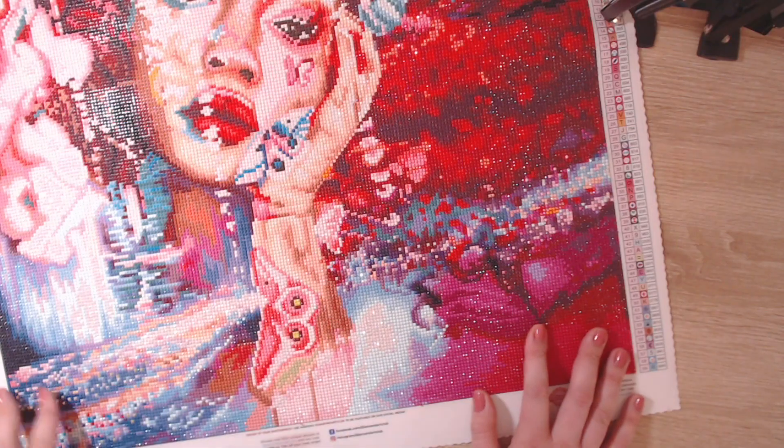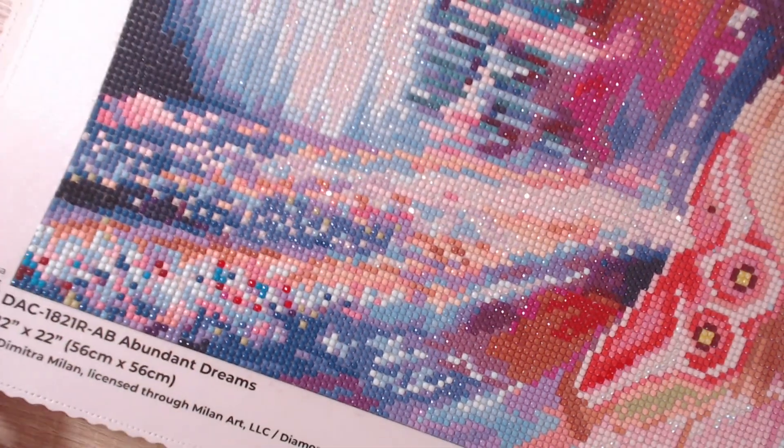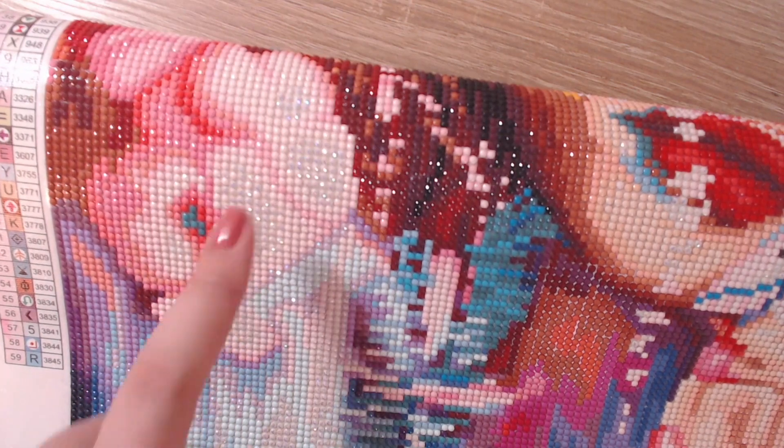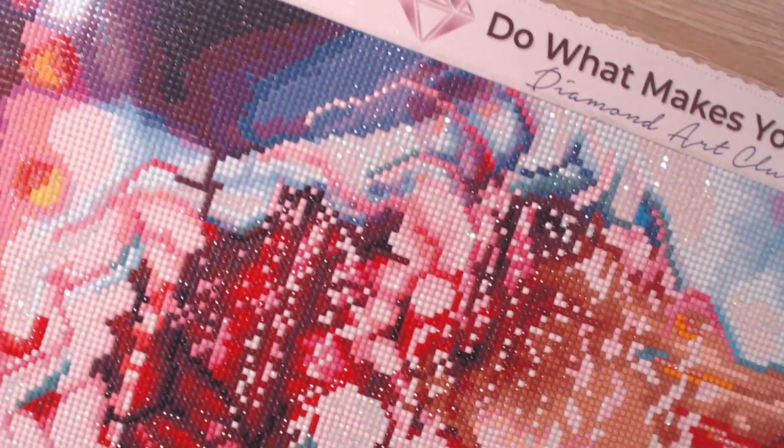Let's take a closer look at the confetti heaven — look at all those ABs on ABs, so freaking sparkly! AB heaven everywhere. Such a masterpiece — this is just stunning.